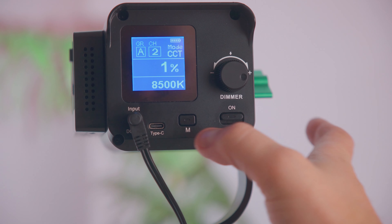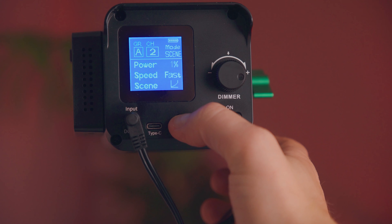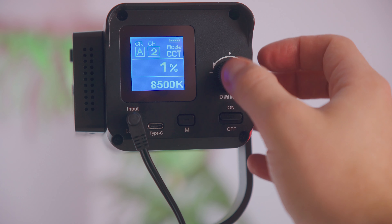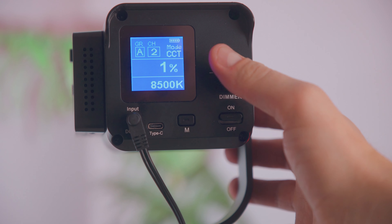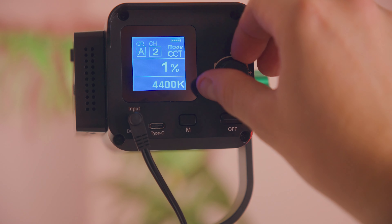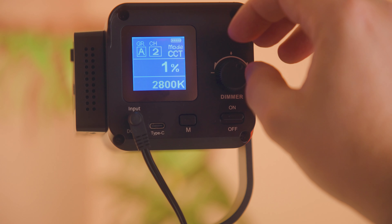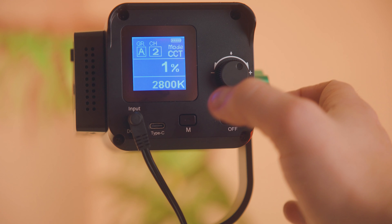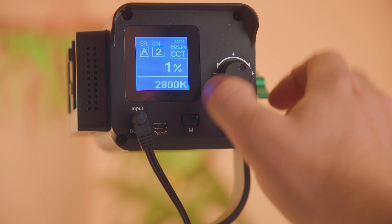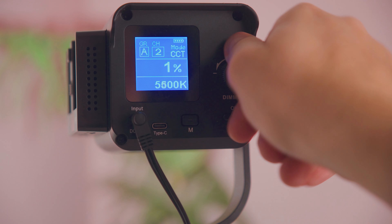I like that the controller is built into the back of the light, so I don't need to worry about an extra brick or controller dangling along the wire if I do use it corded. But of course I also have the option to use a battery mount, which I'll talk about in a second. Likewise, that brick for the AC-DC adapter is located at the wall, so it's just a thin cable that runs to the light, and it's actually quite long, so no reason that you'd get tripped up. No need to worry about dangling controllers or big inline bricks — it's really convenient in that way.